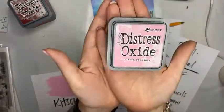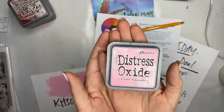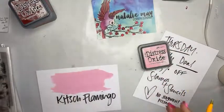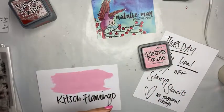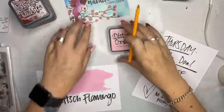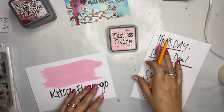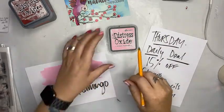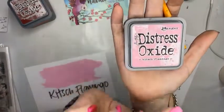Look what I just got in. For those eagle-eyed people who have been stalking the website — I do know there are a few of you — this is the new Tim Holtz color. Kiche. I can't say it. Kiche. I want to say Kiche. It's Kitsch Flamingo.